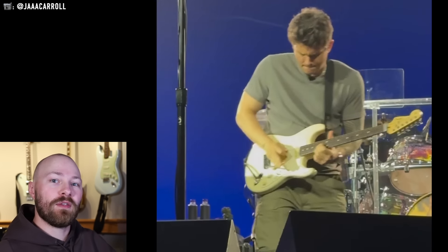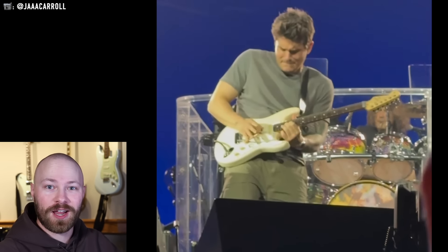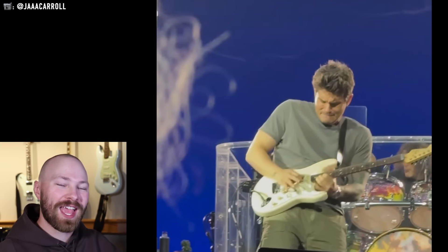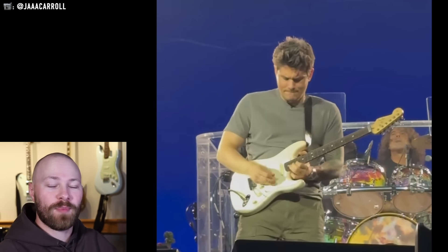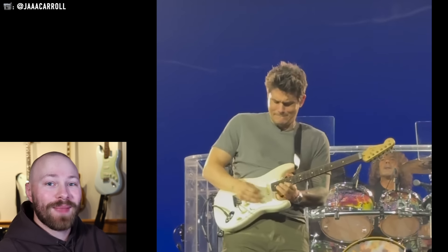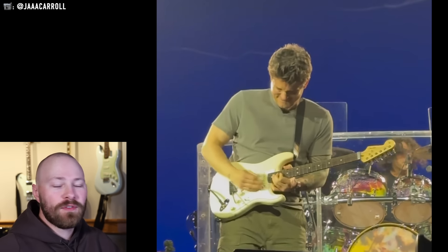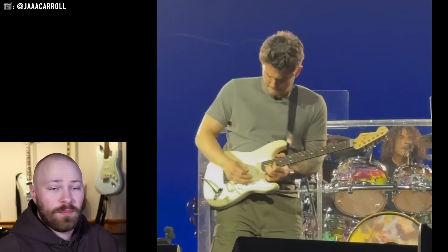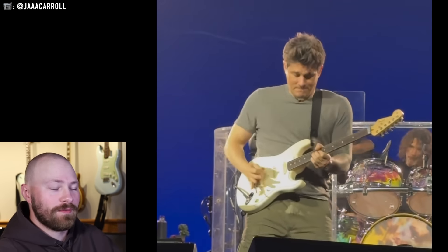John famously used a master-built Jeff Beck Stratocaster as the Heartbreak Warfare guitar when Battle Studies first came out, so this wouldn't be that surprising to see John using another Jeff Beck Stratocaster as he's used them in the past. And with Jeff's recent passing, it also seemed like a cool nod to be playing a guitar inspired by someone who inspired John — one of his guitar heroes.